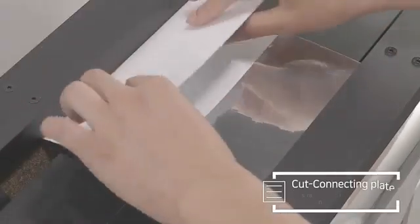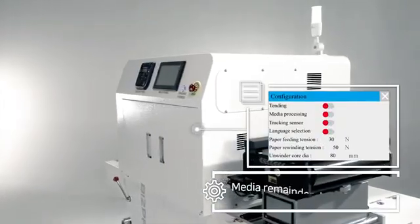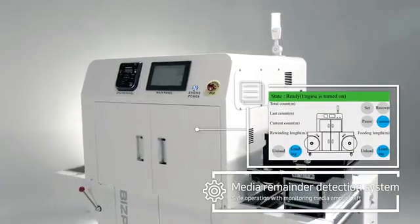Easy and fast roll replacement by substrate connecting plate. Media remainder monitoring feature detects the amount of usage and automatically stops at shortage of media left.